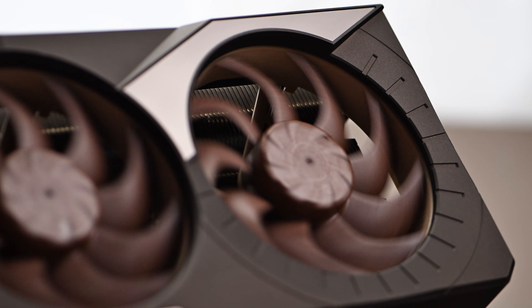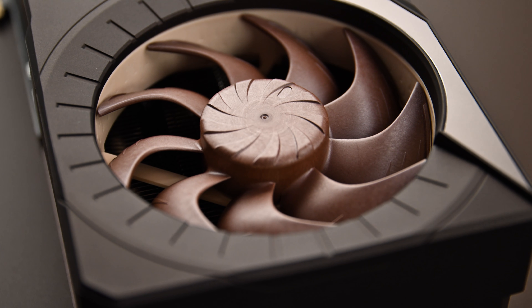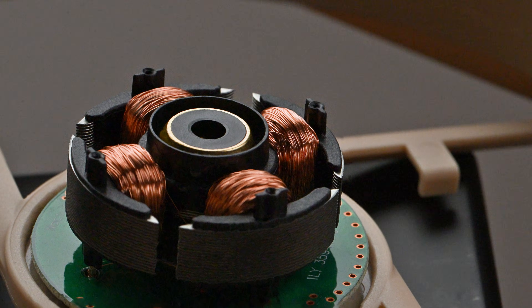The next-generation 120mm Noctua flagship fans used for this GPU are packed with novel technologies, like the progressive-band impeller, centrifugal-turbulator hub, and the ETA-perf motor with supertorque technology, offering superior airflow and static pressure in high-impedance applications, making them an ideal choice for such a large heatsink.